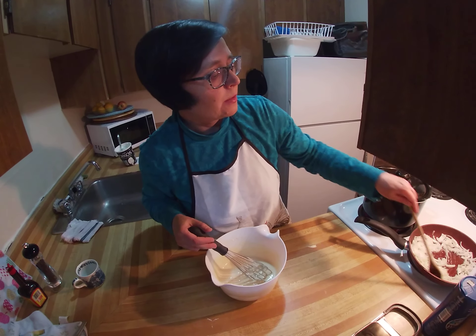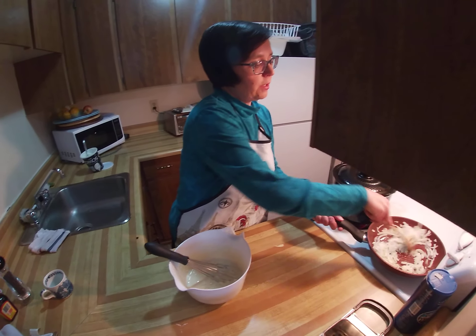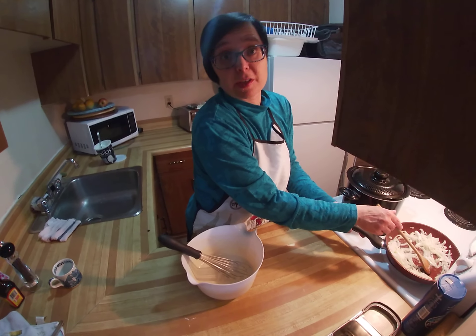You can stir the onions and we'll see you soon when the water is ready to cook.